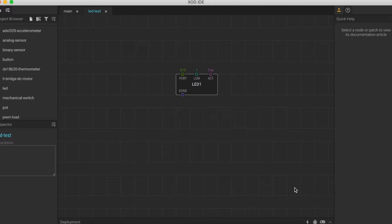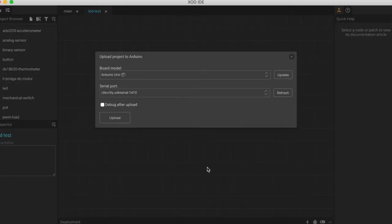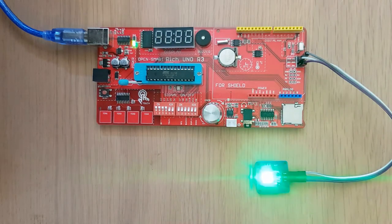Same as last time, we're going to upload this patch by coming down to this little lightning upload button here. And when the pop-up box opens, we'll make sure that we have selected the correct board model and the correct port, and click upload.